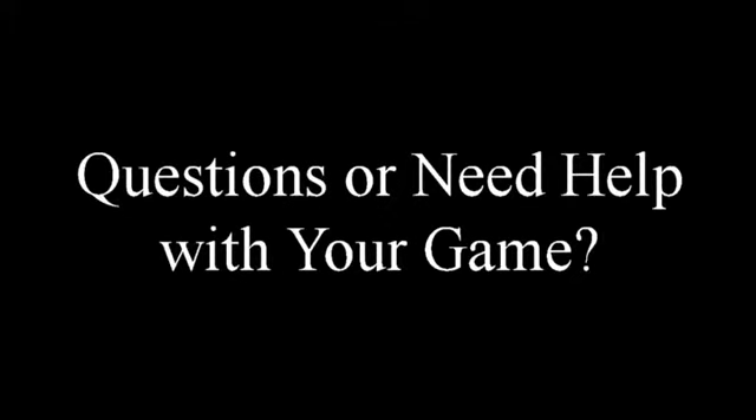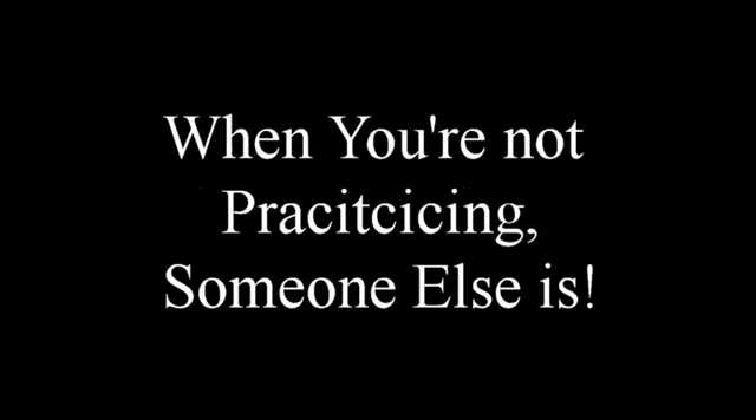I'm Coach Nick, thanks for watching. If there's a particular technique you'd like to see or have a question about the game of basketball, leave it in the comments section below. Don't forget to subscribe and thumbs this video up. And remember, when you're not practicing, someone else is.